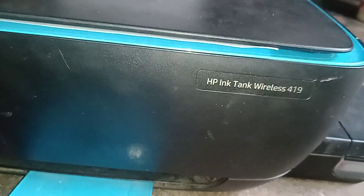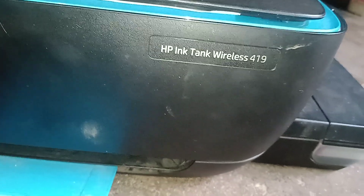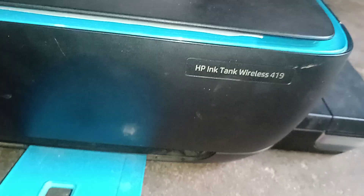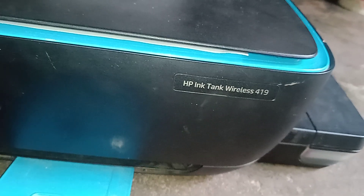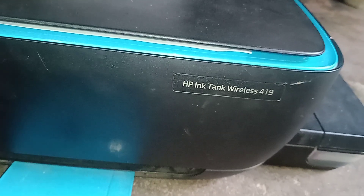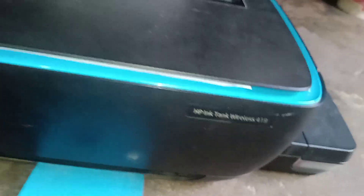Hello friends, welcome to our channel. In this video I am going to show you the HP Ink Tank Wireless 419 printer and how to factory reset it. All HP Ink Tank printers use the same technology to reset, but since this is the 419 model I will show you specifically. There can be errors like E3 and E4, in which case a factory reset can be done. My printer is currently in ready condition.